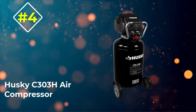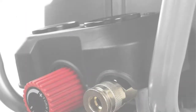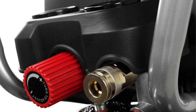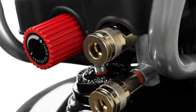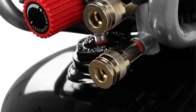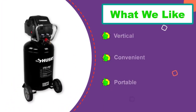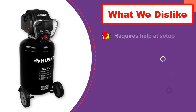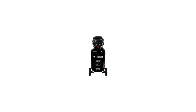Number 4: Husky C303H Air Compressor. Husky's C303H Air Compressor is hard to overlook. It carries a huge tank and a powerful motor that works with a maximum air pressure of 175 PSI. Its air delivery is rated at 6.8 SCFM at 40 PSI and 5.1 SCFM at 90 PSI. And despite the recommendation of not running it more than 30 minutes at a time, the compressor is capable of continuous operation.